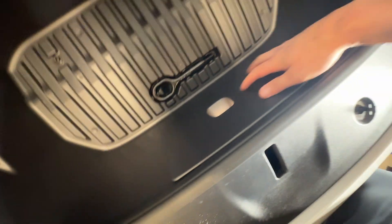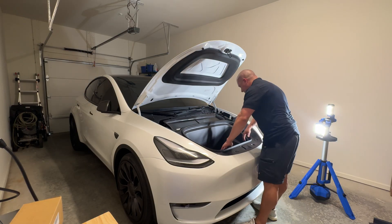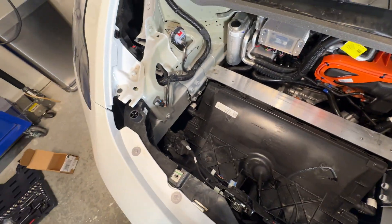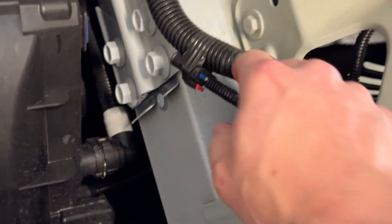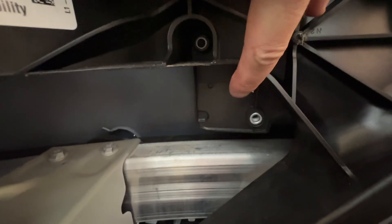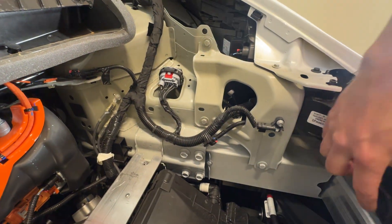All of the bolts are undone. We just have to remove this little panel here, disconnect this light, and the whole assembly should come out. Here's what the inside of the front trunk looks like. This is actually the garage door opener wire — it's taped up here, so we're just going to untape it and rerun it back behind here. We're going to mount it right here, and there's actually the bolt for it. So we'll just move it back there and we'll pretty much be done.